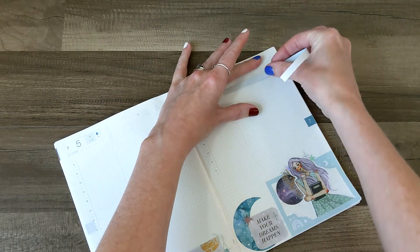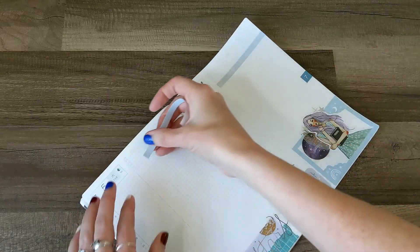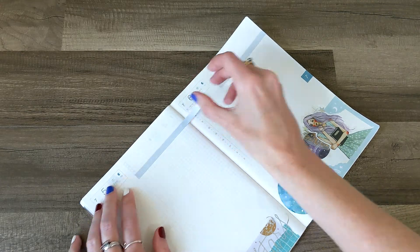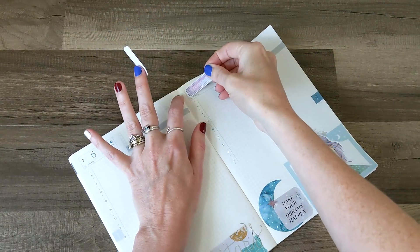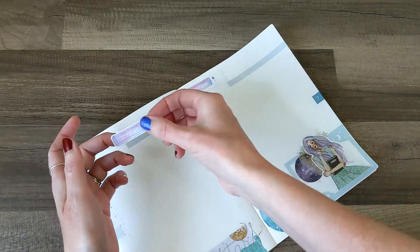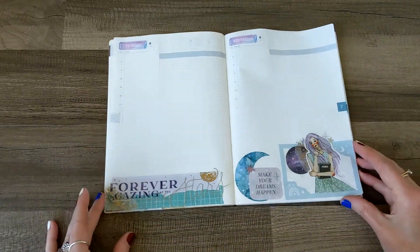I'm putting it down a little crooked. I'm not sure if I'm going to do this on both sides, but I might. I think I like it so much that I'm going to put it over here too. And I'm thinking I might cover these boxes with these days of the week stickers. Oh my gosh, I love those. That's so cute.